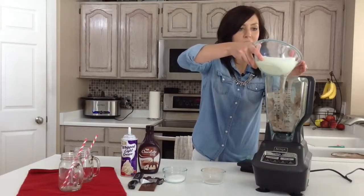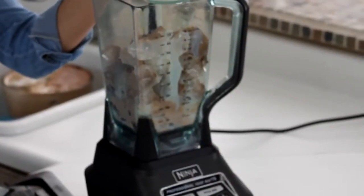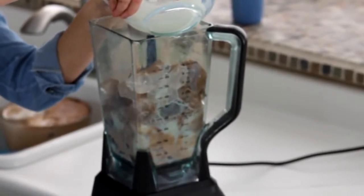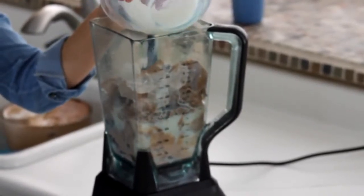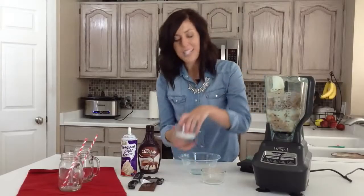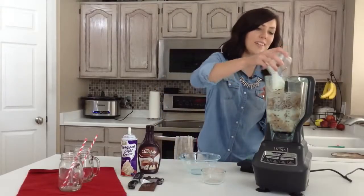If you want it to be creamier, you could add whole milk, but I'm just using 1%. I got a new fridge and it's a little too cold, so my milk's a little slushy already. We'll just add it all in — it'll all blend up. And then I've got three tablespoons of sugar, and that is it.